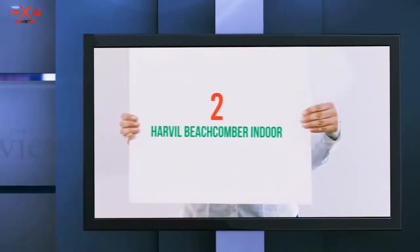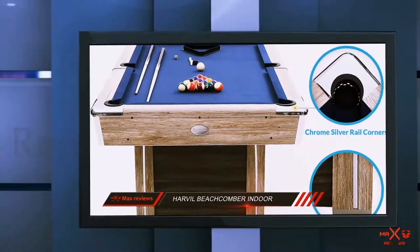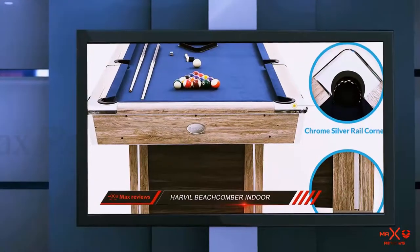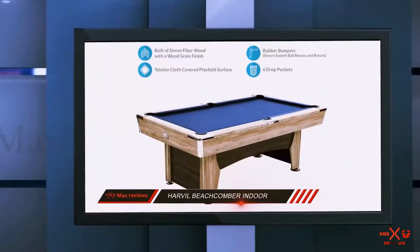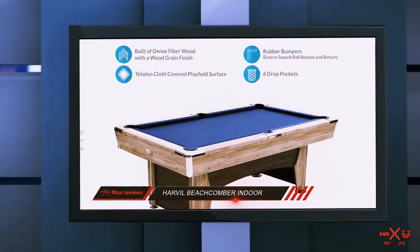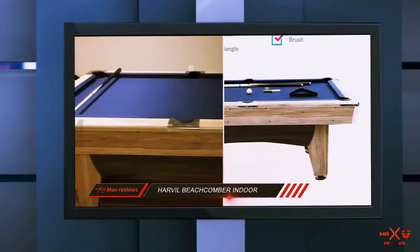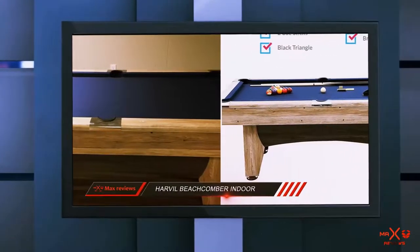Coming in at number 2: the Havel Beachcomber Indoor. Havel lets you bring a touch of the great outdoors into your home with this Beachcomber pool table. From the pale wood used in the cabinet to the blue covering on the top, this table will remind you of a day on the beach. It has all the top features that you want in a pool table too.